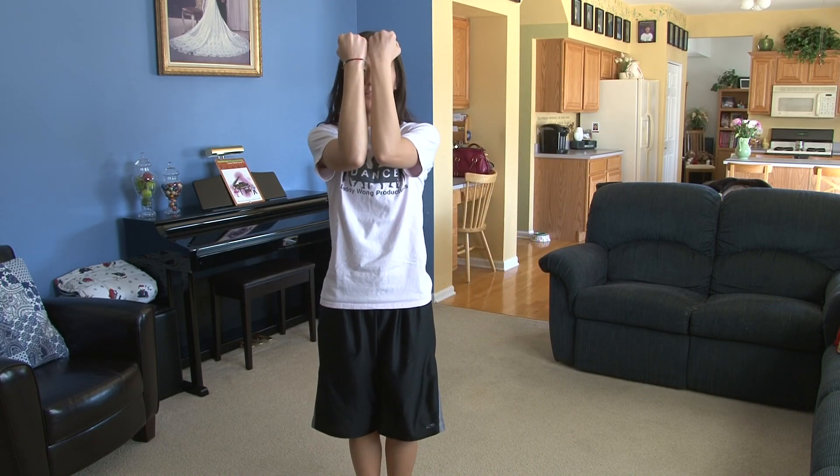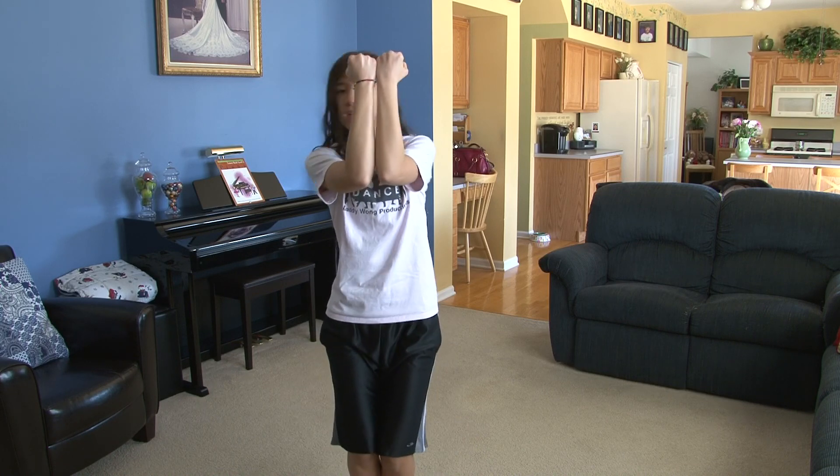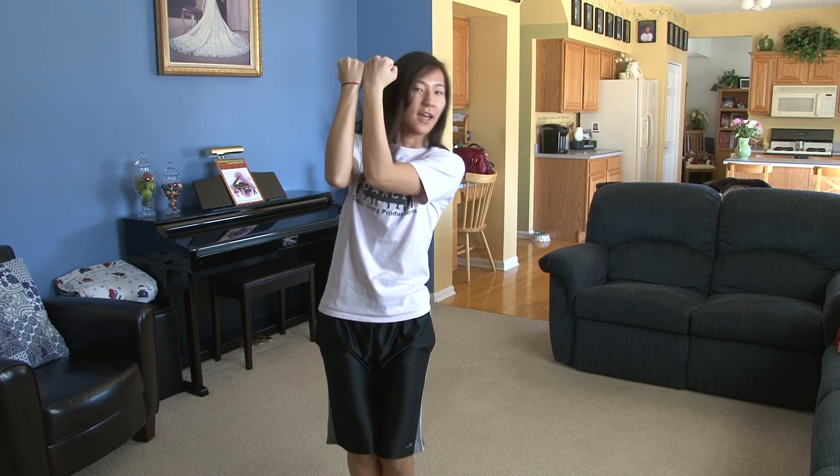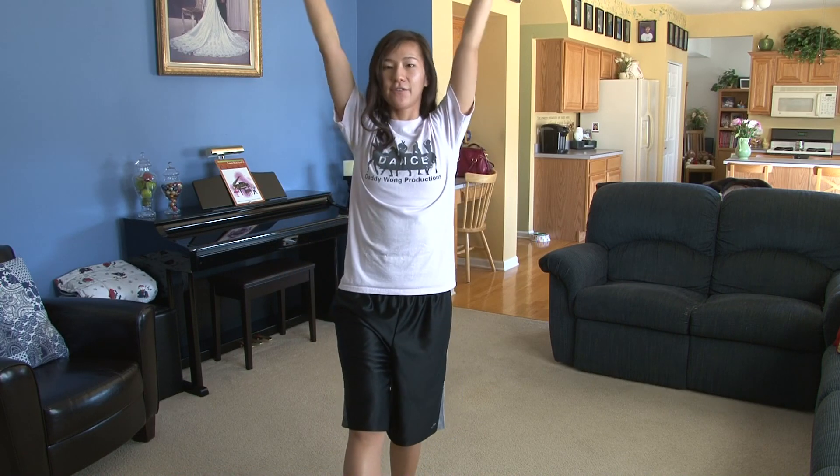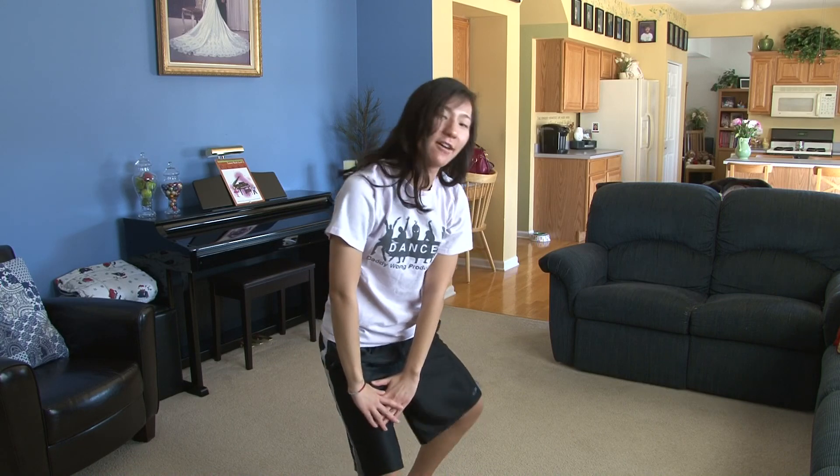From here, your legs go out — and one, and two, and three, and four. You're going to bring it around five, six, your knee goes out seven, eight.